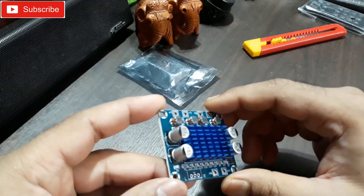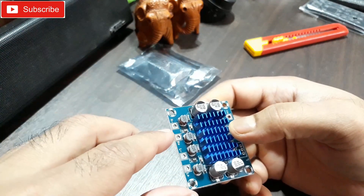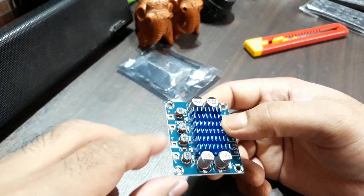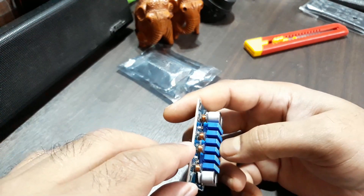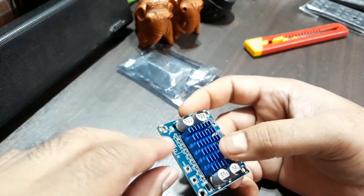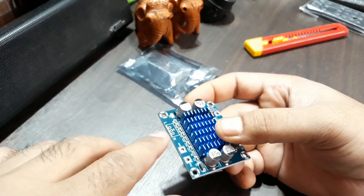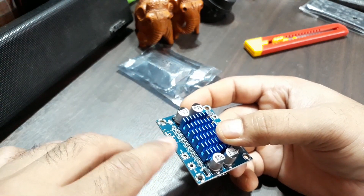On this side you can see there's speaker output: R plus, R minus, L plus, L minus. And on this side that's the power input — VCC and ground. And here is the audio input: left, right, and middle ground.